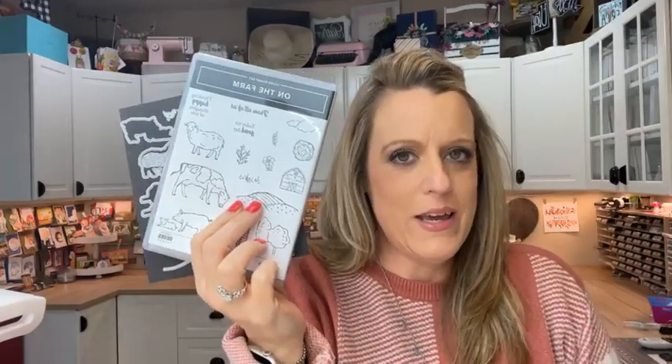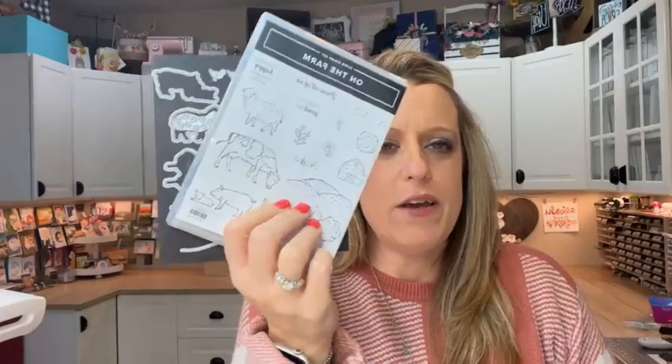Hey everybody, it's Friday! It's time for Facebook Friday. Hope you guys have had a good week — we have had a good week here. I'm excited for today's projects. We are using the On the Farm bundle this week. I'm interested to know how many of you have bought this or have it on your wish list. It is a really cute bundle. I think this bundle can be used for lots of occasions, but especially for kid cards and baby cards, but not just those.